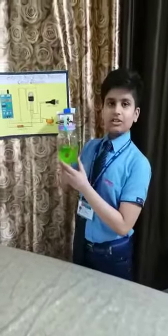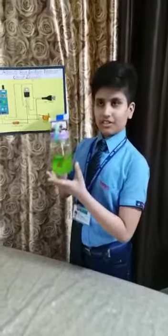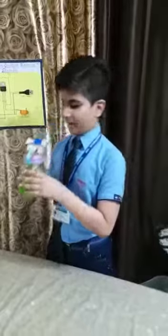This system can be used in schools, colleges, hospitals, offices, and many more places like my classroom. Thanks for watching this video. Stay home, stay safe, stay healthy.